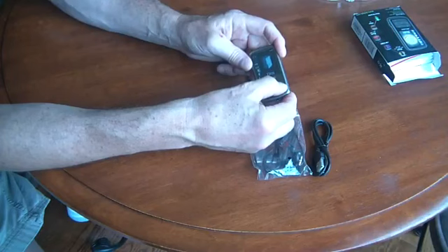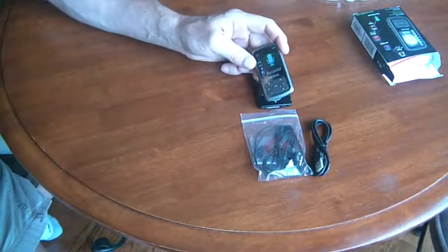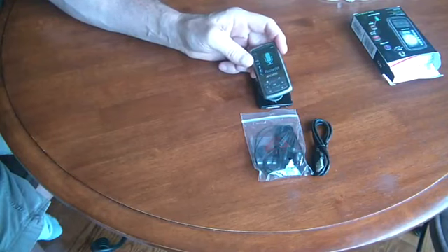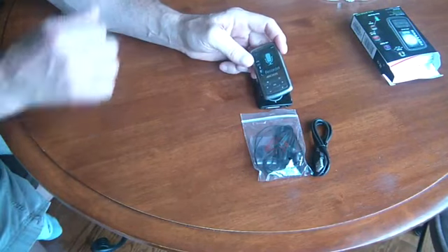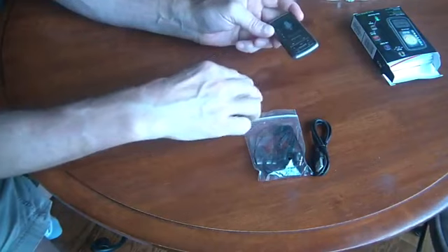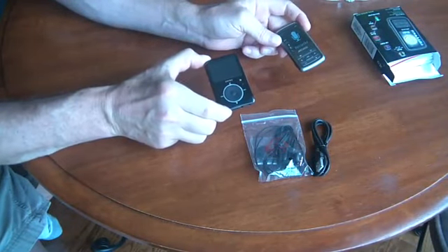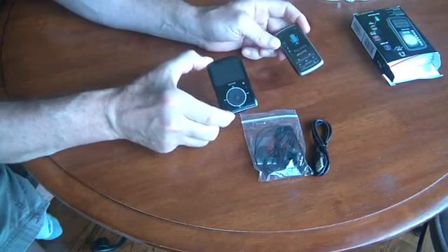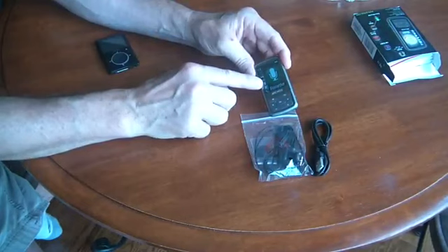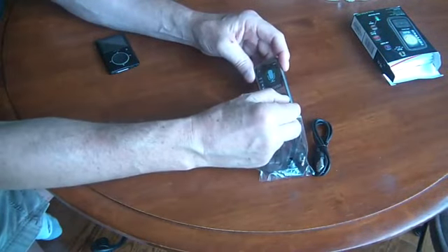The voice recorder function is probably one of the weakest areas of the Arcos. It uses a very low encoding rate of only 32 kilobits per second, whereas the SanDisk Fuse uses an encoding rate of 384 kilobits per second — much, much higher recording quality. This sounds scratchy, and I just didn't think it was very good at all. I would never use it as a voice recorder.